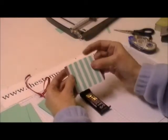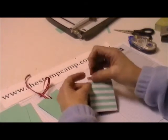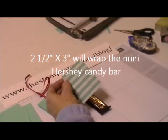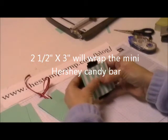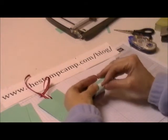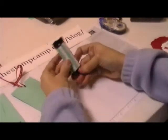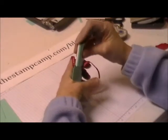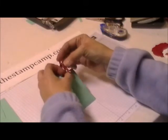Now we're going to decorate our candy bar. I have scraps of Fresh Prints designer series paper from previous cards that work perfectly for wrapping. Peel the red line off, place it over the candy bar, fold it down, and close it up tightly. Fold that down and then tie a knot at the top.